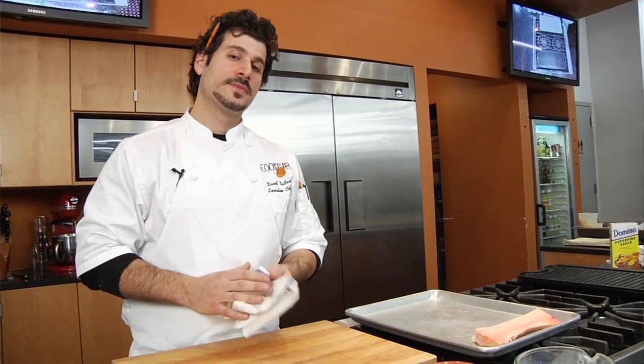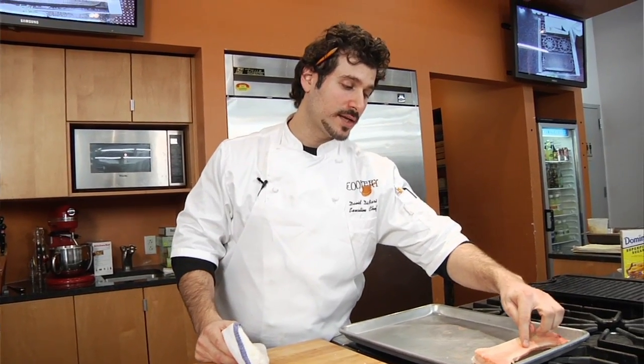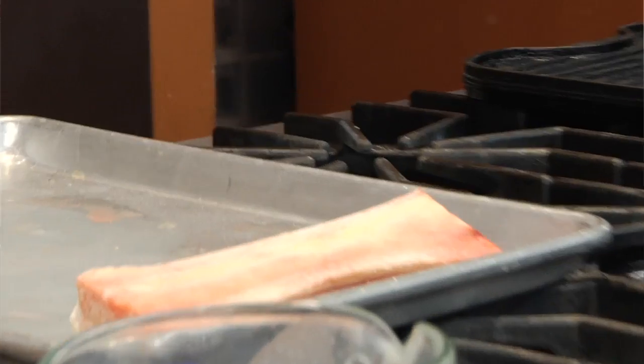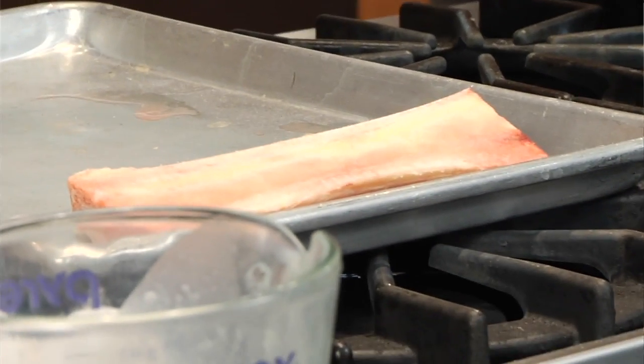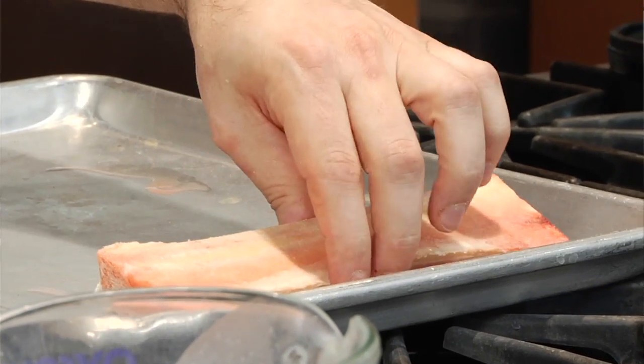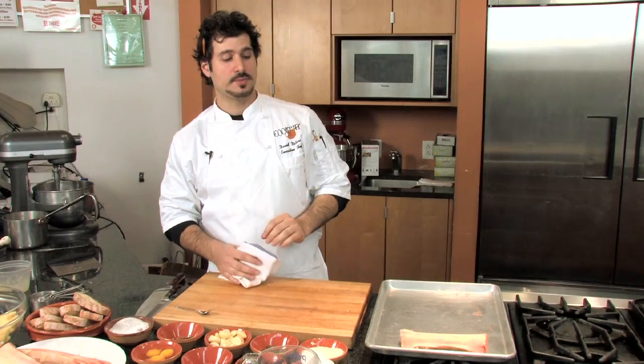When you soak them in milk, the lactic acid actually starts to pull out the blood. You can see there's a pinkish hue — that's the blood. We want to leach the blood out of the marrow so we have a perfectly white, wobbly, sexy marrow when it's roasted. Soaking them in water or milk overnight will get rid of that blood.